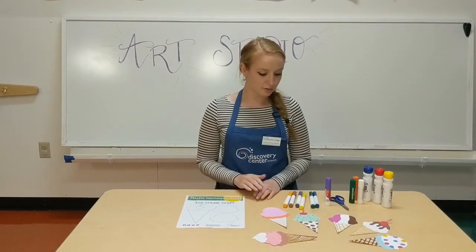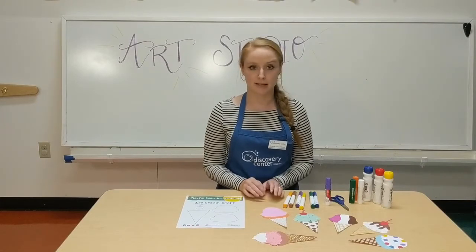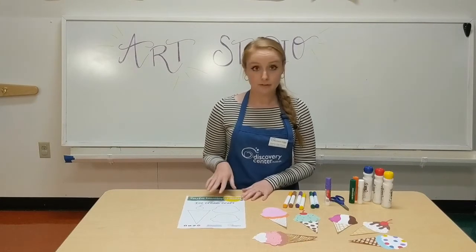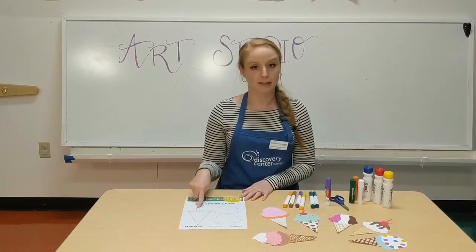You'll also need scissors, glue, and then whatever art supplies you have at home, such as markers, colored pencils, crayons, anything like that. So after you print out the template, you will decorate your ice cream scoops, your cone, and cherry.